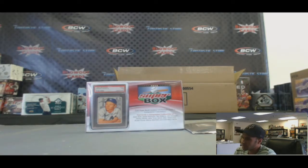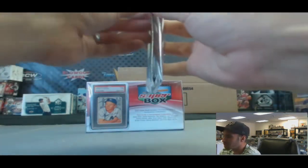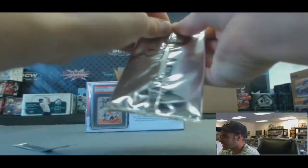Guys, back again. I've got Jeff here who's going to do a box of Superbox Baseball, live here on BlowoutTV. Plus, I've got a little super pack for you, bud — a little bonus here, courtesy of the guys in Cali.